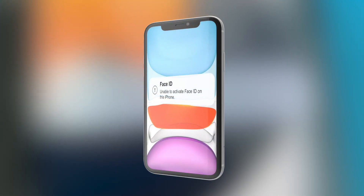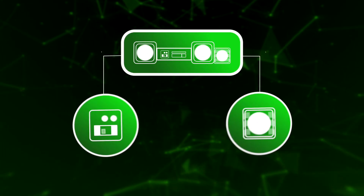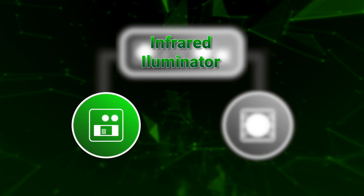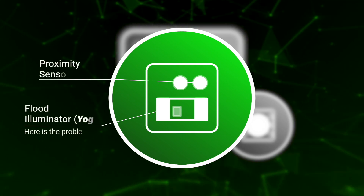One of the most common failures of iPhone is Face ID not working. This failure can be divided into two more common failures: the dot projector and the flex of the headset not working, or because of a failure in the IR illuminator — that's in the proximity sensor, which is called Yogi.